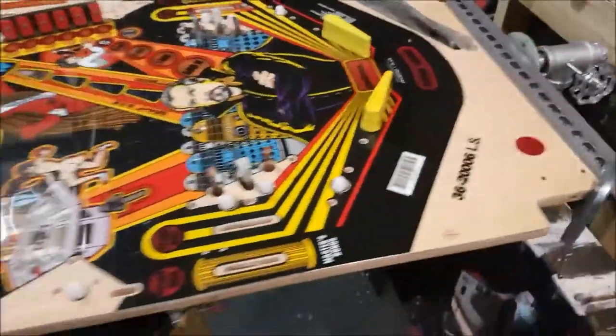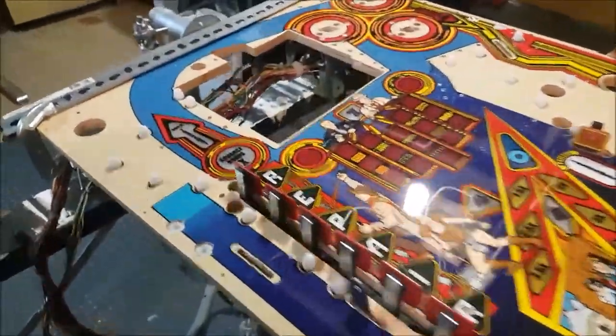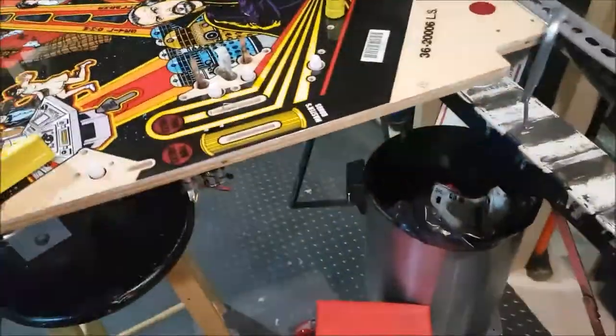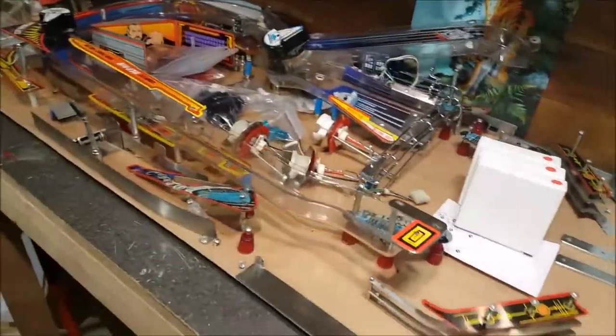So here we are: a beautiful NOS playfield with a lot of stuff poking out already, such as the bulbs, the targets, flippers, and slingshots. We are about to transfer all of this into the playfield.